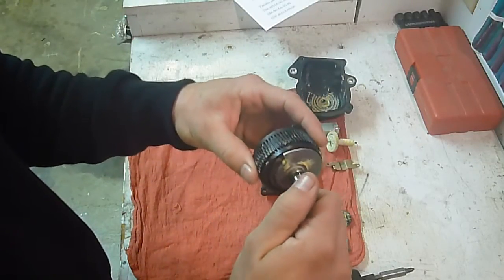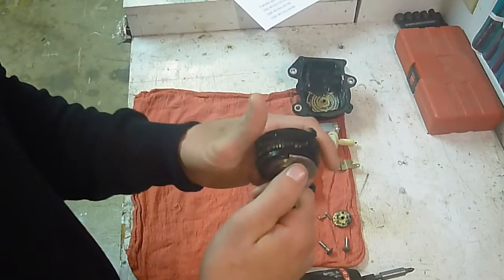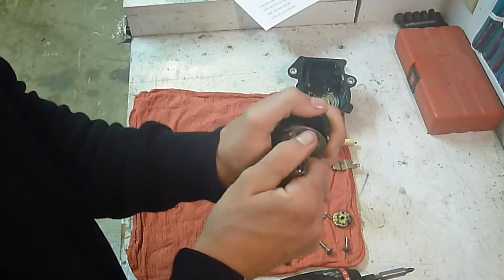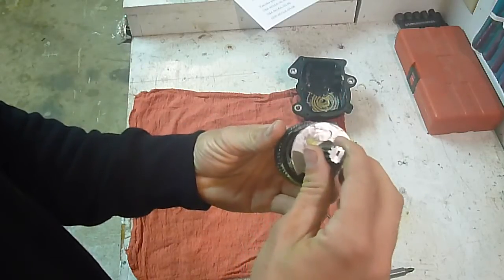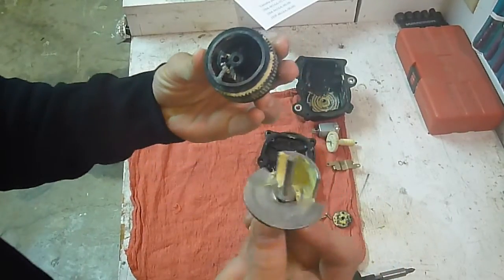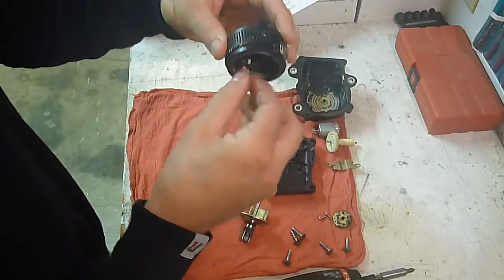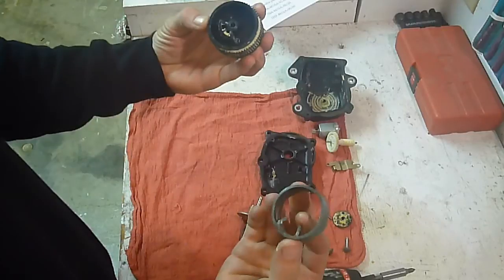When you're pulling this out is where you've got to be careful — watch how it's going to go because there's a spring in there. Pull it out real carefully and you'll hear it click, then pull that apart. You can clean all this out if you've got a bunch of gunk in it. This spring here will pop out, and that's as far down as you can break it right there.